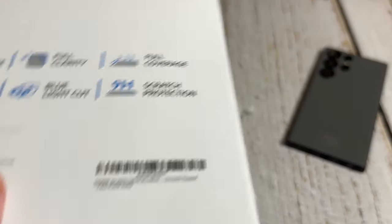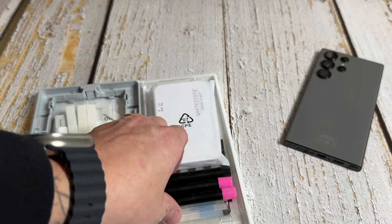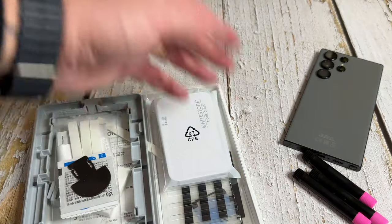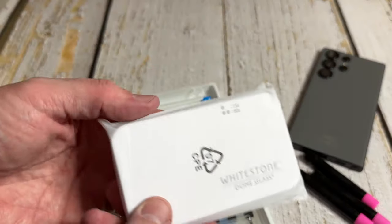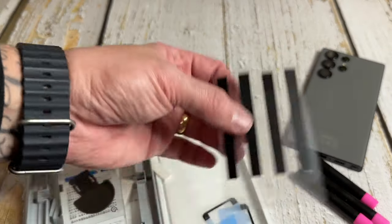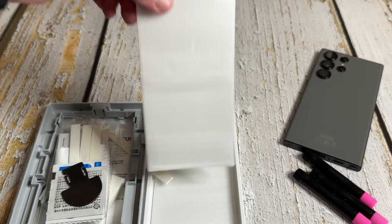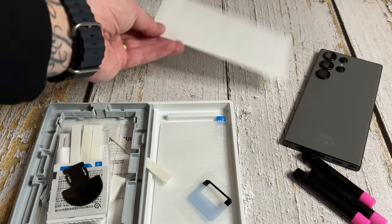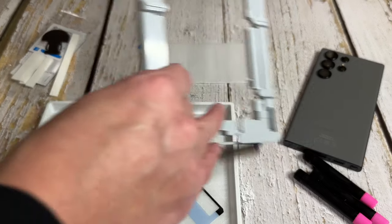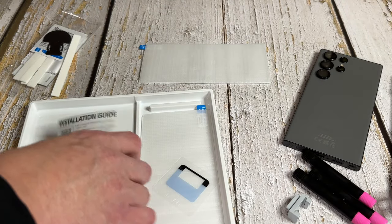Let's take a look at what you get in the box. You get three lots of glue sticks, even though you're only going to use two anyway, just in case. You get the new White Stone Dome UV light which is USB-C, your strips for the side to protect it, a strip for the speaker grill, two screen protectors — we're only going to need one — a little bag of tricks, your side pieces, your jig, your little lego piece, and an installation guide.